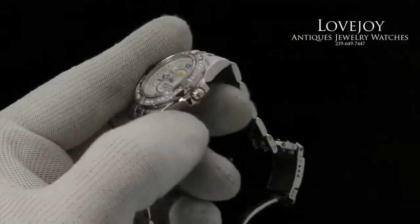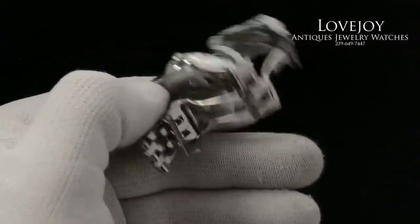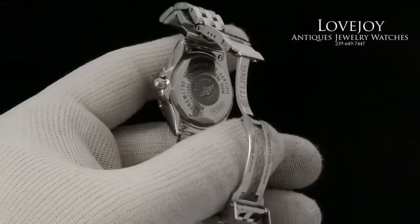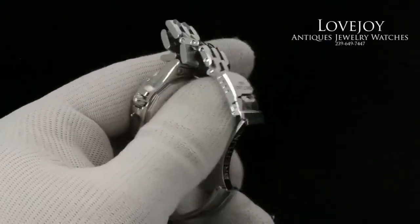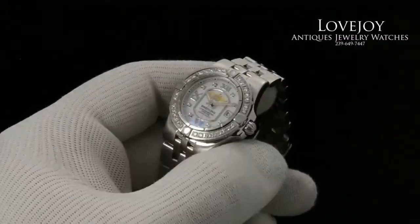It's 30 millimeters in diameter, not including the crown. It has a solid case back, as you can see there. The watch does come with a full one-year warranty from Lovejoyantiques, as it's just come back from full inspection and certification from our master watchmaker, and guaranteed to be 100% authentic Breitling.